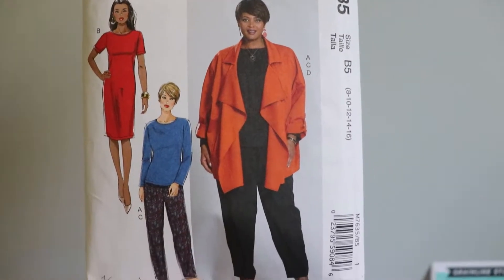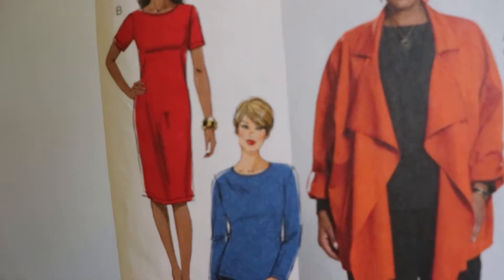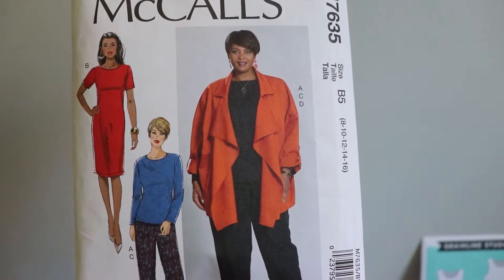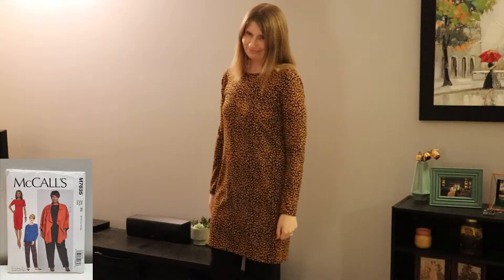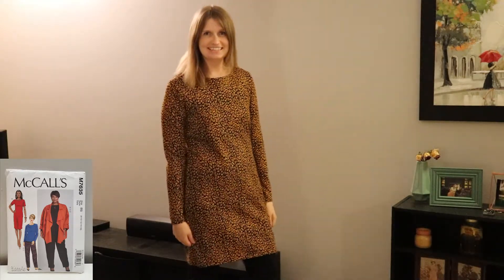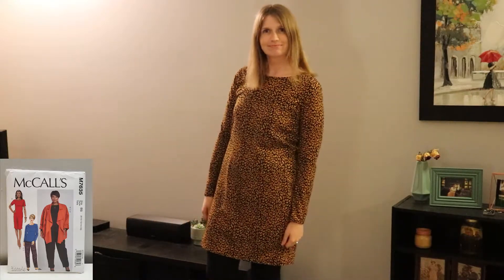The first beginner dress pattern that is a great one for new sewers is McCall's number 7635. This pattern comes with pants, a shirt, and a jacket, but it also comes with this awesome shift dress. I made this in two versions — a long sleeve version and a short sleeve version.